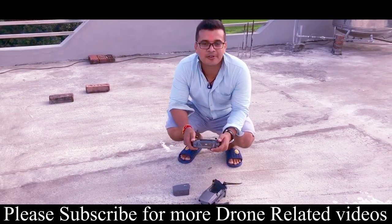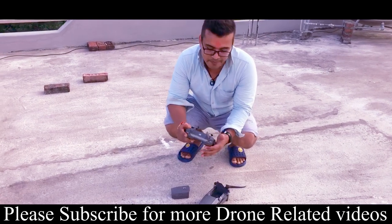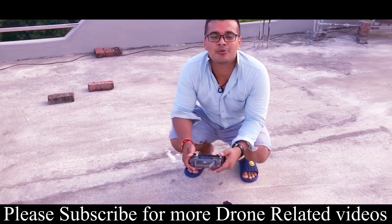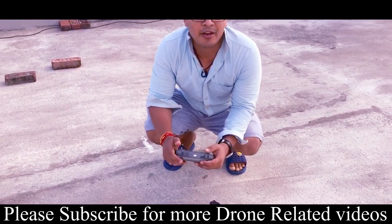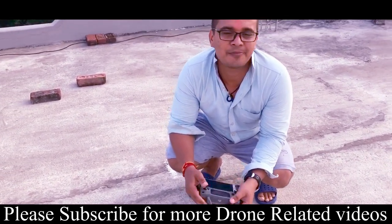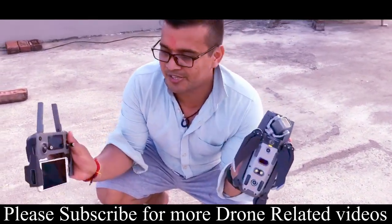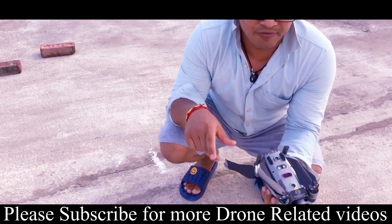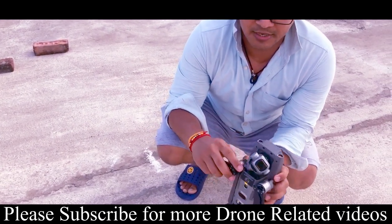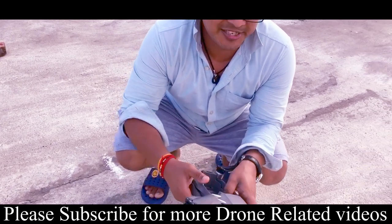Hello everyone, today I am going to show you the latest DJI Mavic 2 Pro. I am going to show you a short video for 5 minutes. This DJI Mavic 2 Pro is a remote foldable drone.